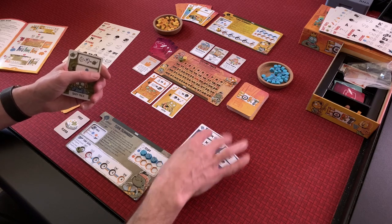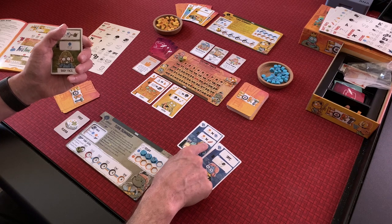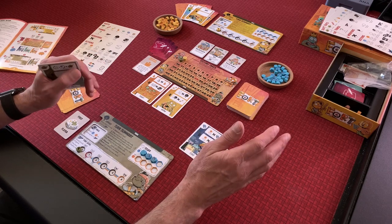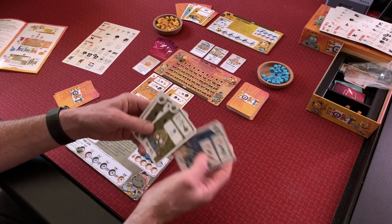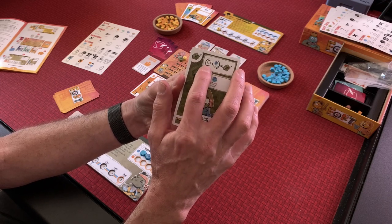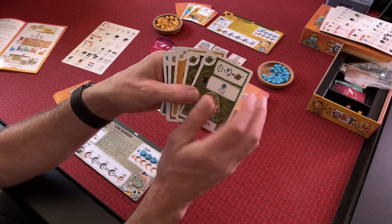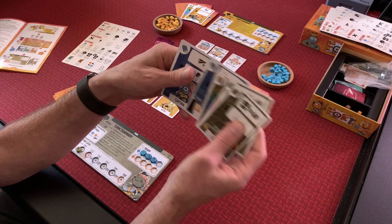When cards have a parentheses times-a-suit notation, you do that action per number of that suit. So recruit a card and get a pizza resource for every squirt gun — if you had two squirt guns, you must recruit and be able to get a pizza per squirt gun. You have to fully be able to do these actions. Then the game proceeds: you choose one card to play.